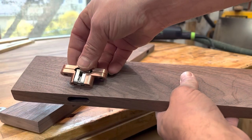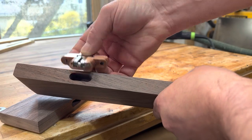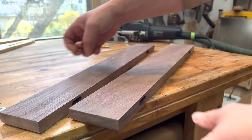As you can see, the hinge part would fit within that hole, but it is not wide enough and deep enough, so I need to go back and cut again.